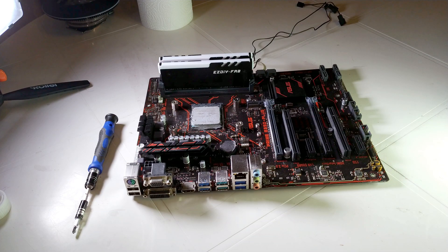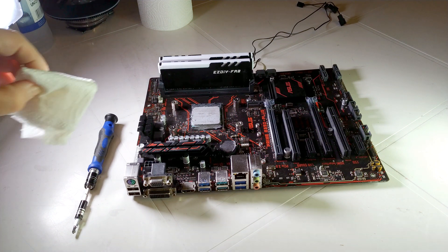As always, one needs to clean the CPU before installing a new cooler, removing all the old thermal paste.